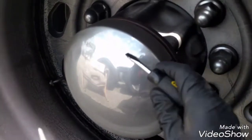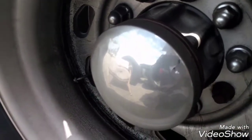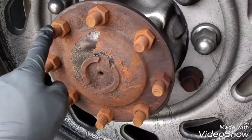First we're going to remove this cover with a screwdriver, pulling it like this. Now we're going to use a 15-16 or a 24 mm socket to remove this.